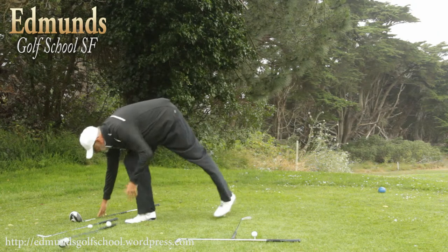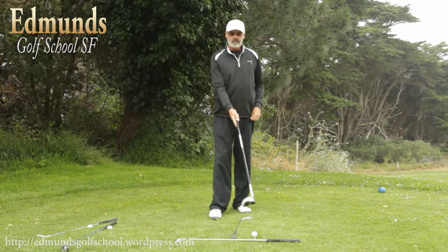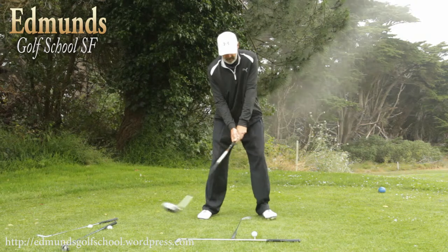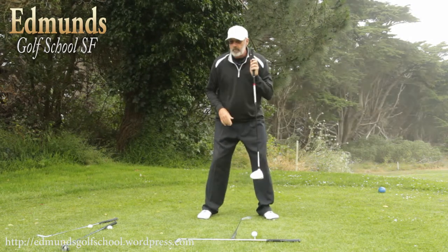The last club and ball position would be for a driver, and that would be the farthest forward ball position that we would play. This club remains in the middle of our stance. Notice how I'm well behind the ball, and yet it still lines up pretty good with my ear.